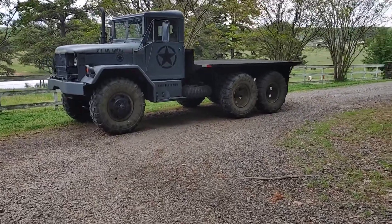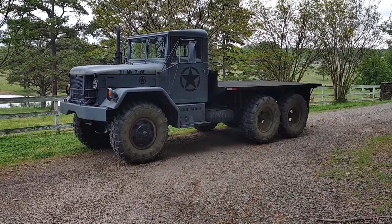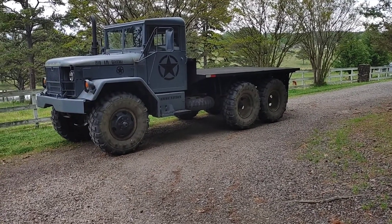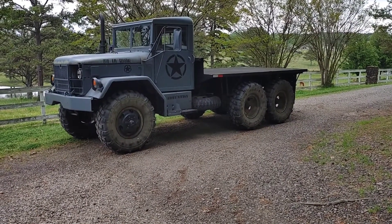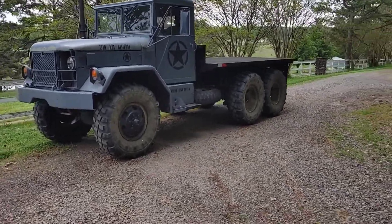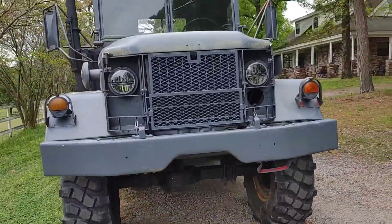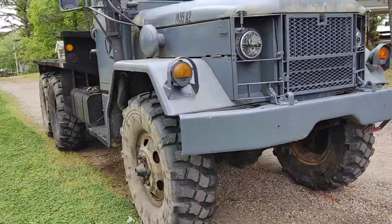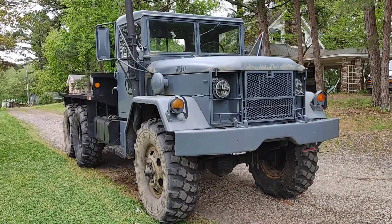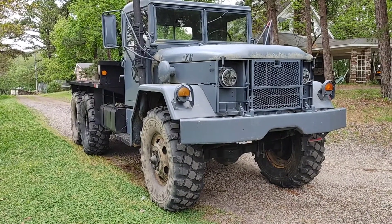There's the old 1970 AM General M35A2. I did a video on putting the 47s on the original split-rim wheels — not quite super singles but close. It's running good; I drive it about once or twice a week to work. It needs to be cleaned. I've slowly been upgrading it — upgraded the headlights and tail lights to LEDs, and still trying to find front marker lights since the originals are pretty sure from 1970.